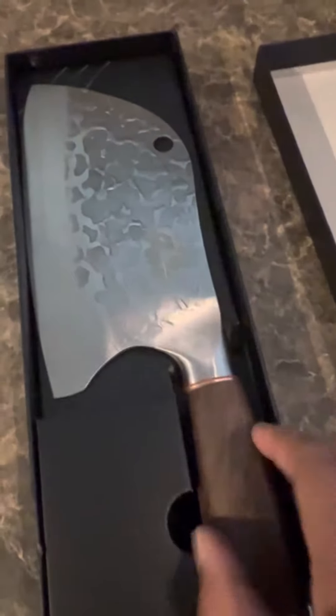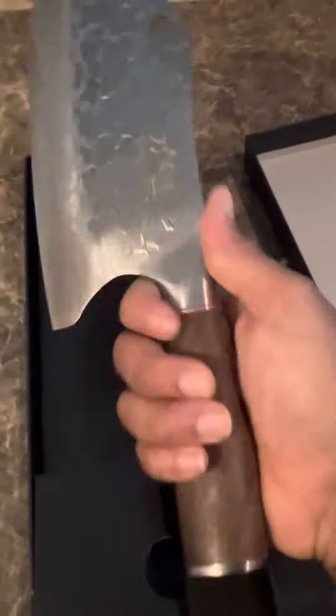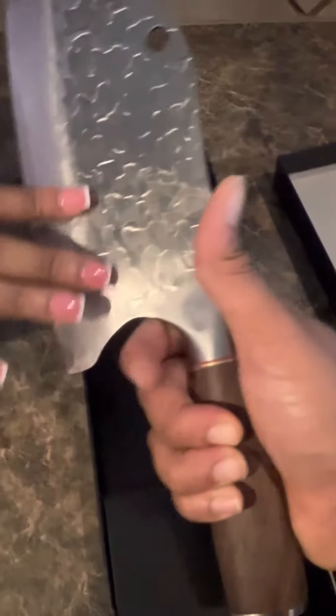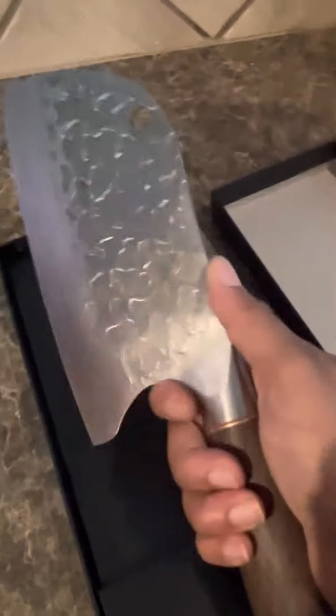I'm doing a review on this Bladesmith chef knife I got off Amazon yesterday. It's a really sharp knife — I like how it just fits in your hand. The other ones have that straight blade that cuts you right here, but this one contours to your hand. It's a really nice knife. Today she shows how it cuts through this onion.